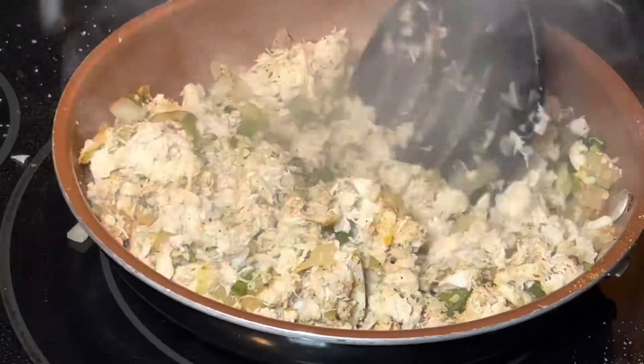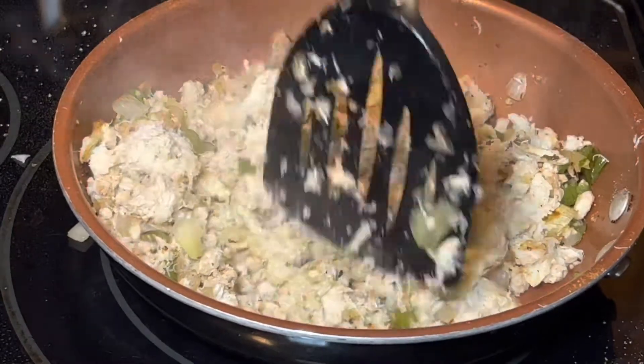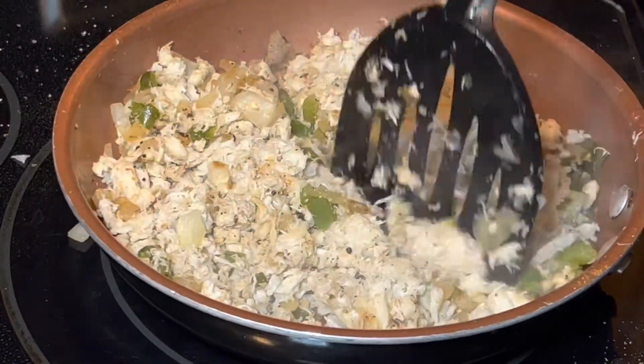The crab meat is cooking, everything's getting incorporated, the butter's melting — the smell is awesome, I wish I could invent Smell-O-Vision. Everything's looking good and it's all coming together.